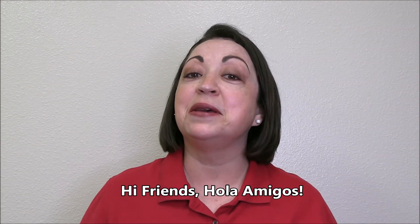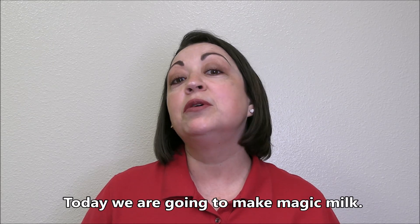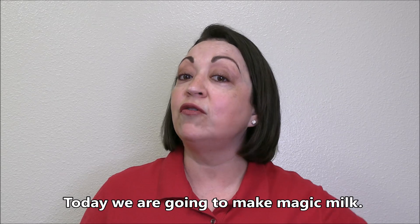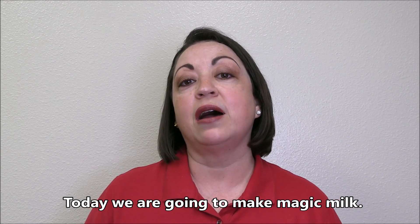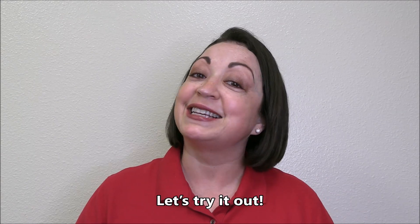Hi friends, hola amigos! Thanks for joining our monthly STEM time. We will be using supplies that hopefully most of you would have around the house, so you can experiment with me. Let's get started!